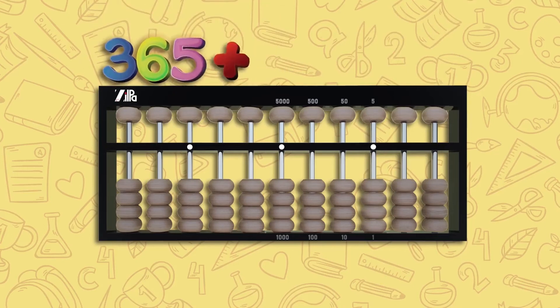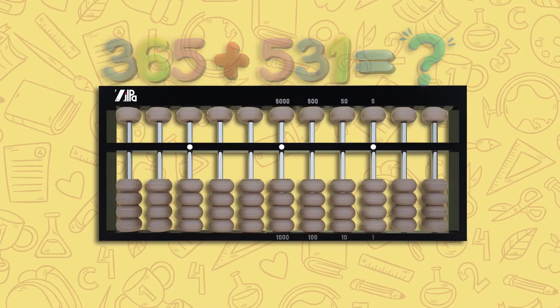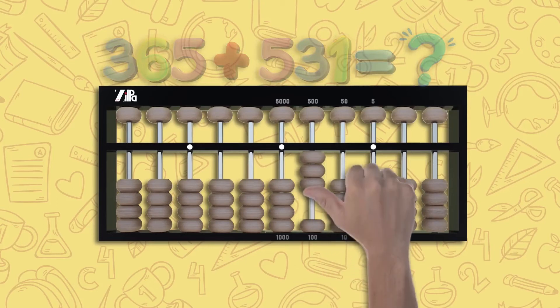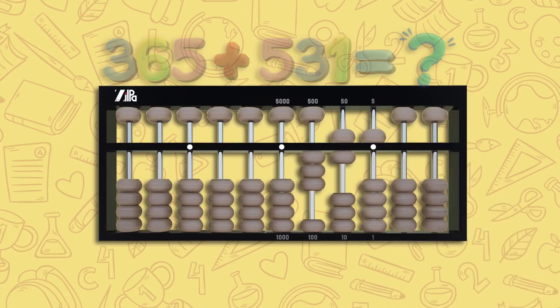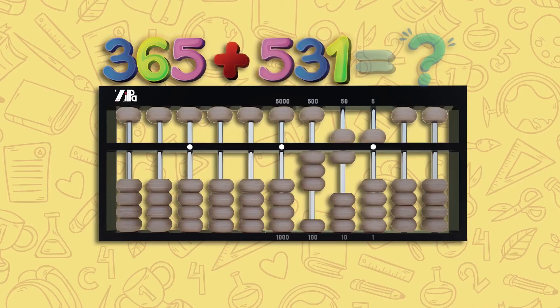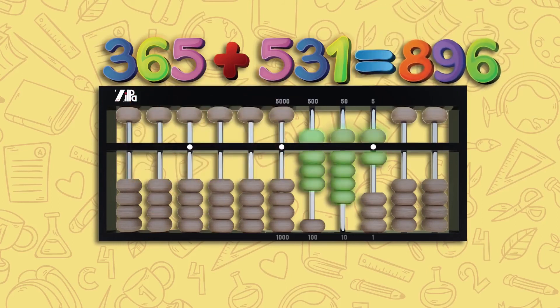Let's try 365 plus 531. For 365: move three lower beads up on the hundreds rod, one upper bead down and one lower bead up on the tens rod, and one upper bead down on the unit rod — this is 365. For plus 531: move one upper bead down on the hundreds rod, three lower beads up on the tens rod, and one lower bead up on the unit rod. Adding all beads touching the counting bar gives eight, nine, six — the answer is 896.